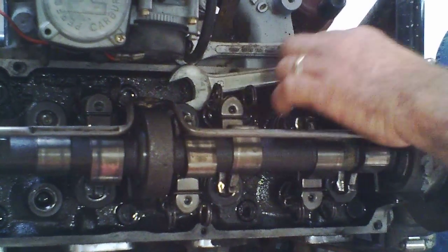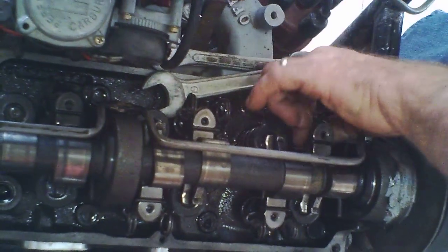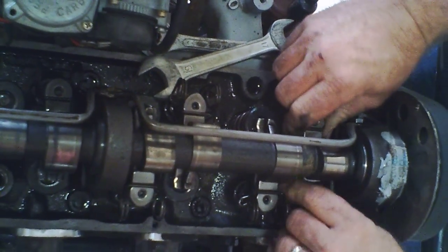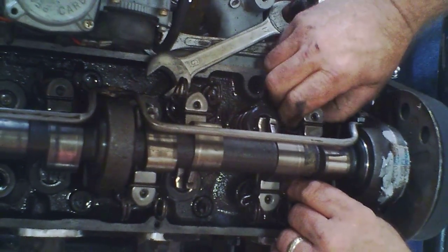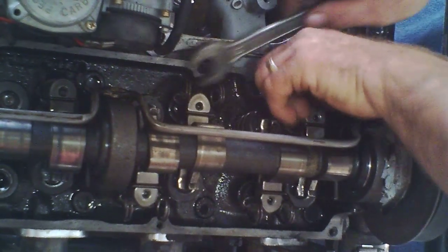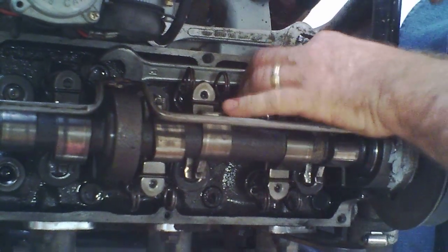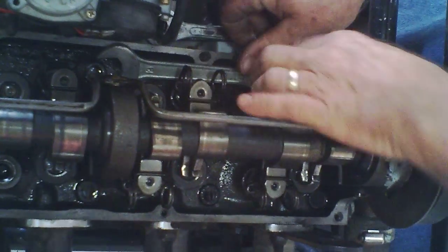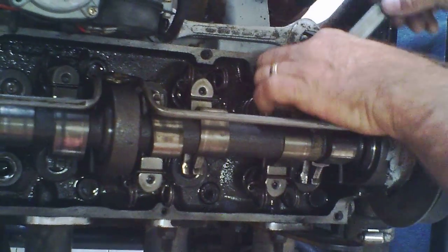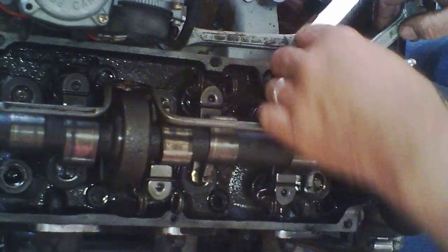Run that little bugger back down there. Then we can slip that guy out of there — I can't do it yet. Keep going down. Keep loosening the jam nut, it'll go all the way down. There it is.